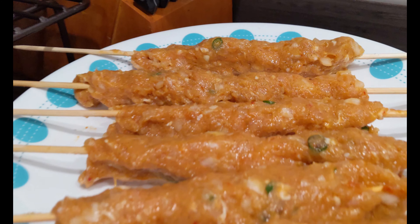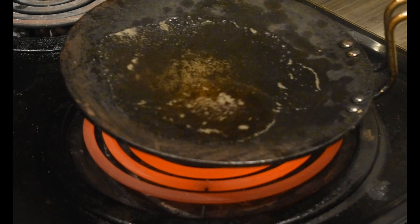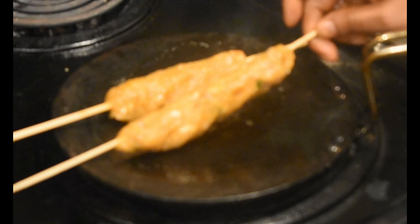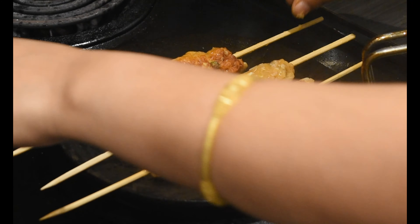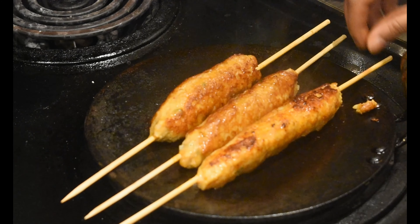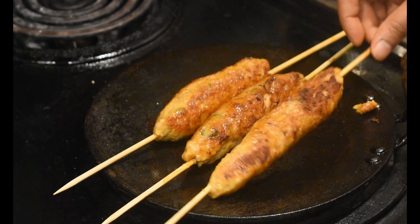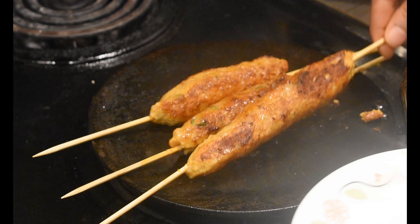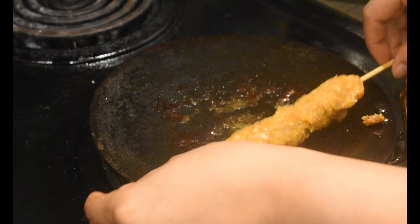Now the skewers are ready to grill. Take a pan and add 2 tablespoons oil. Once the pan and oil are hot, place the skewers on the pan. Grill on all sides by turning them. Repeat the process with the remaining skewers.